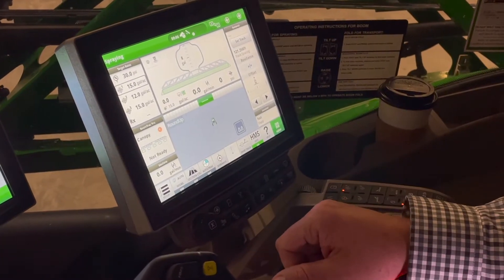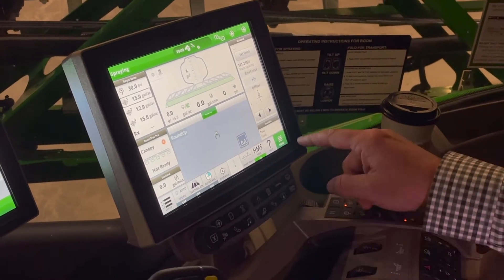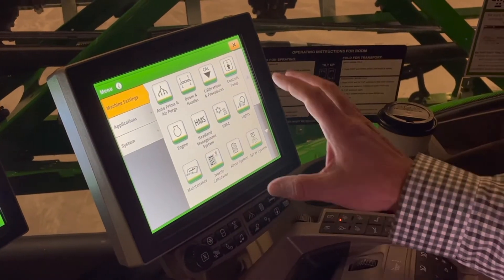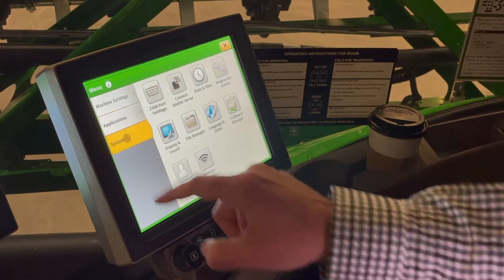If you've listened to any of our previously recorded videos, you will remember that in the bottom right-hand corner is our main menu tab. This brings up our machine settings, applications, and systems.